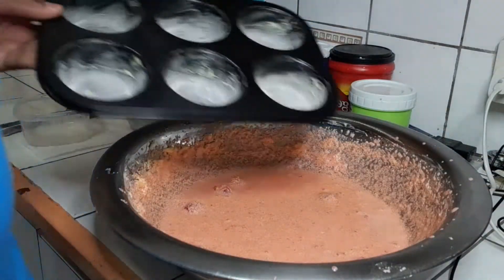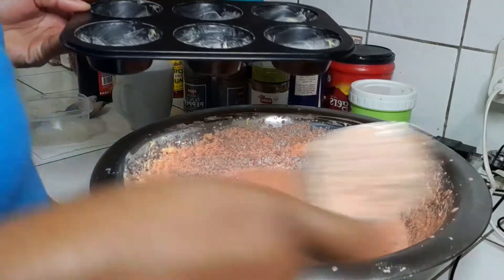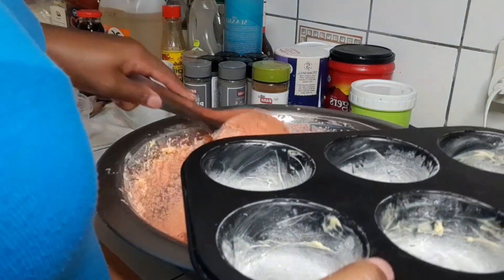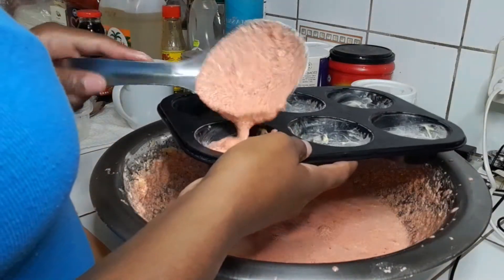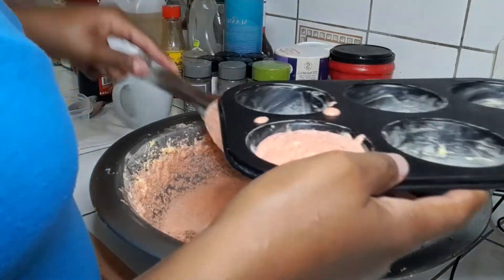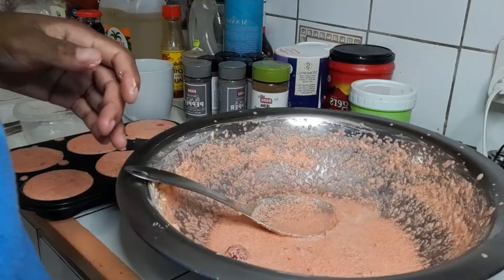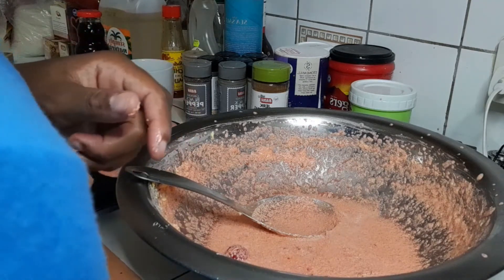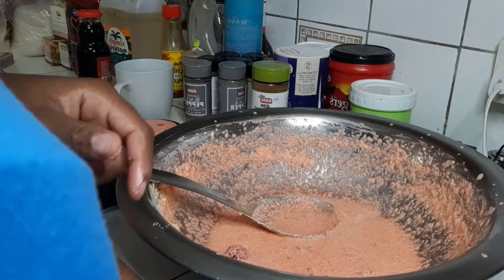I'm gonna go ahead and put the mixture in my little baking tray, making sure I get some cherries in each cupcake. With the remaining mixture I'll just put it in a little bowl and pop it in the oven as well. Everything's gonna go in the oven now, and when it's ready I'll show you the end results.